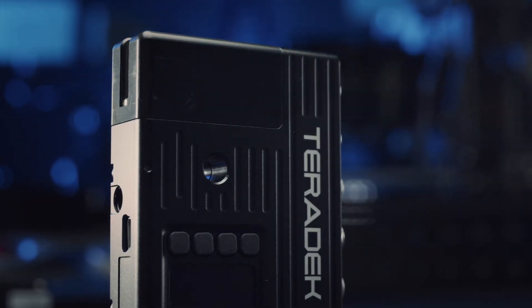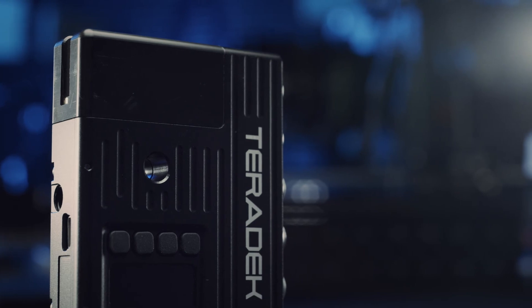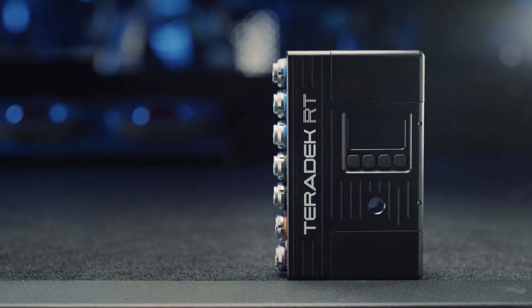MDRX features a through hole for bolting to a camera plus additional threaded quarter-twenty holes for easy mounting. MDRX is compatible with all Teradek RT controllers and motors so you can easily integrate it into your current RT workflow.